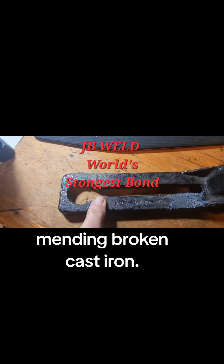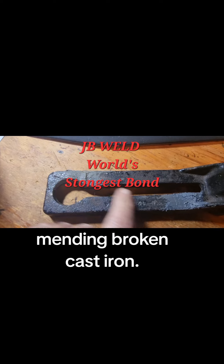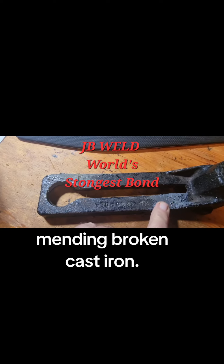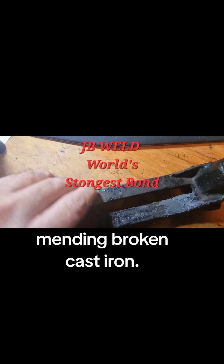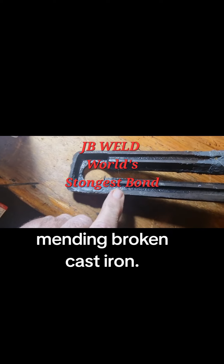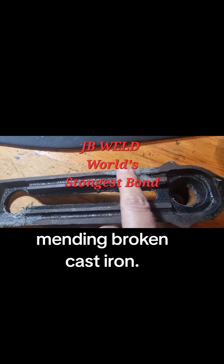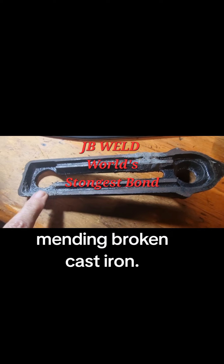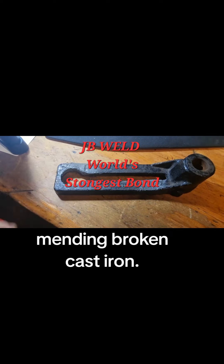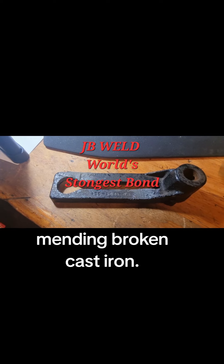I've got this glue — it's supposed to be the hardest glue in the world, I can't remember its name now, Weld or something, rings a bell. I used Fixer Mull: I put some glue on, let it almost dry, put some Fixer Mull, then put more glue and spread it into the Fixer Mull everywhere I could. I'll clean this up a bit with a grinder or file.